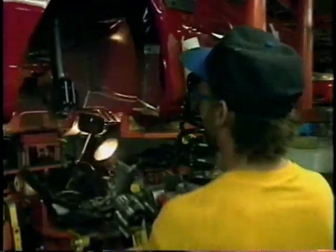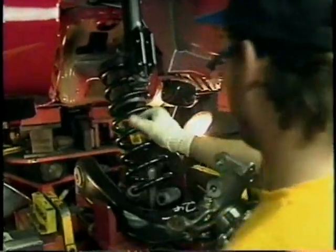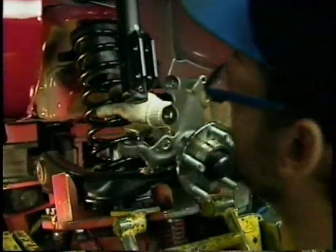The coil spring for the front suspension — you'd notice if these weren't in the car. They just don't build cars the way they used to. Thank goodness. This is a look at the coil spring and shock assembly in action.